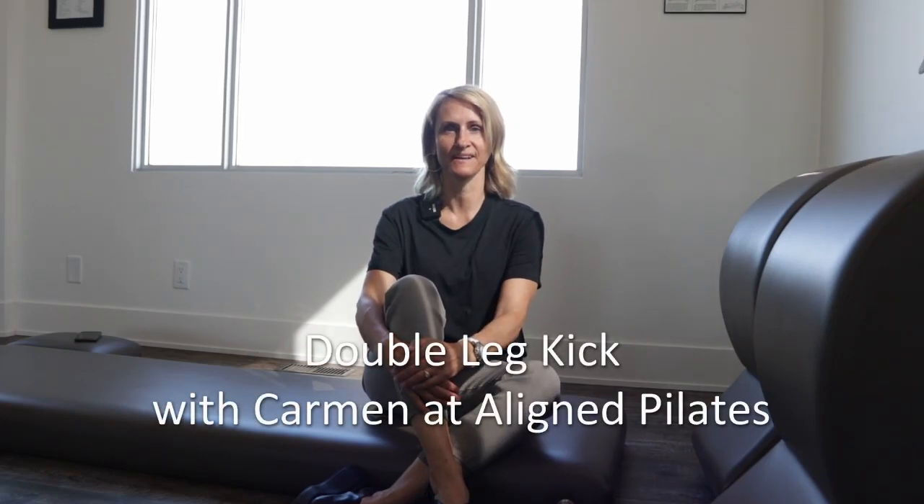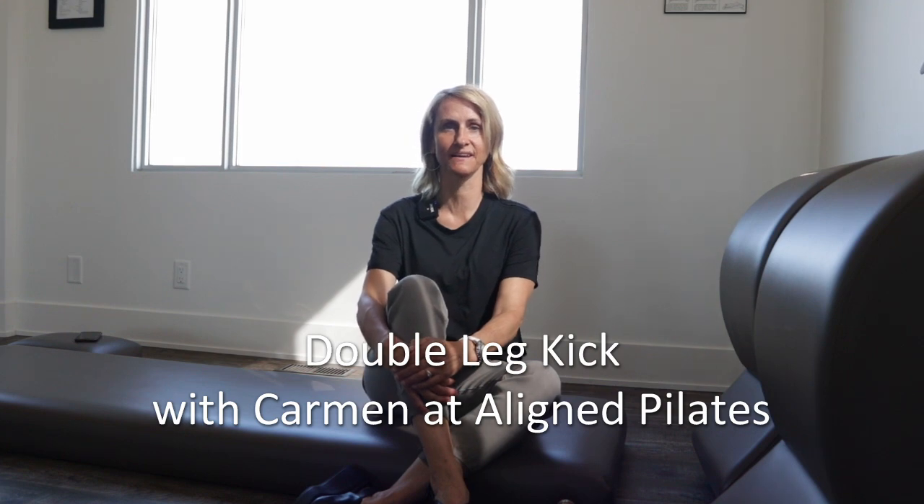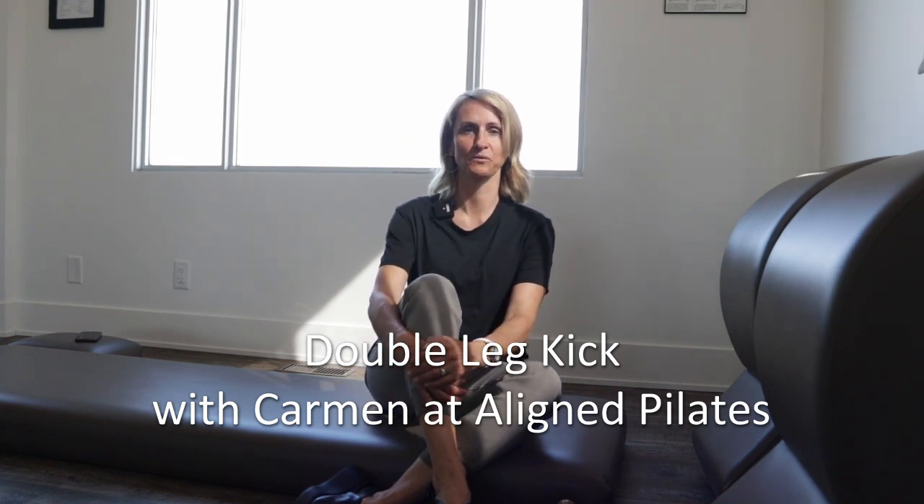Hi there, I'm Carmen and we're back here at Align Pilates. Today we're going to add the exercise the double leg kick into our mat work. Before you do the double leg kick, you will practice your basic swan and your single leg kick, and if you don't know those, you can link down below in some videos that we've done in the past. Alright, let's get started.